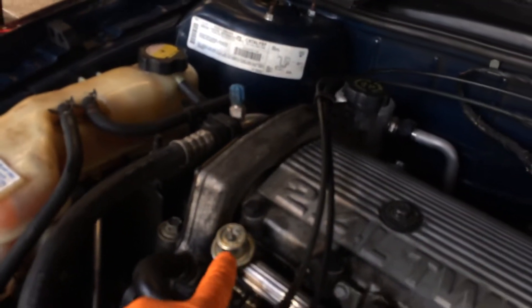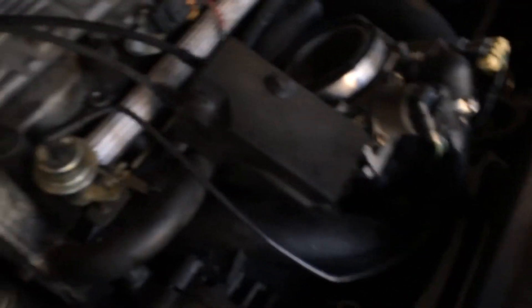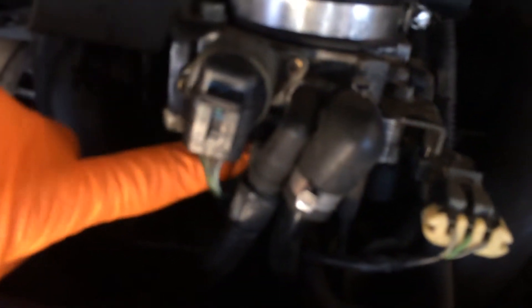If that isn't a bad fuel pressure regulator, I don't know what is — that guy is just shooting fuel right out of there. There's a diaphragm in there that obviously took a crap. So it floods all the cylinders, because when that vacuum line is attached, all the gas goes up into there and down around.